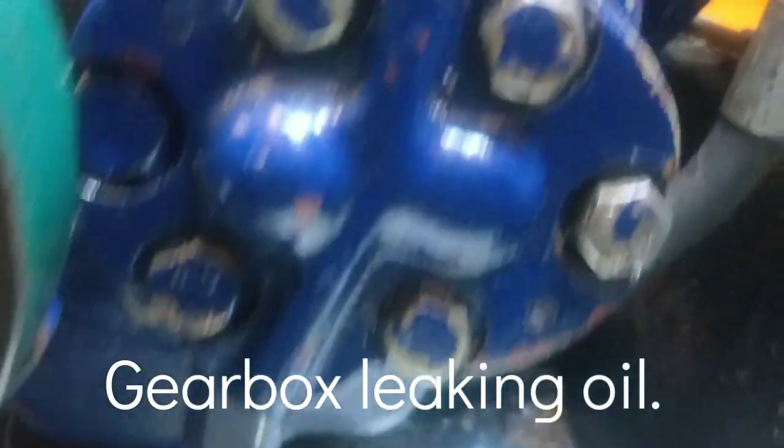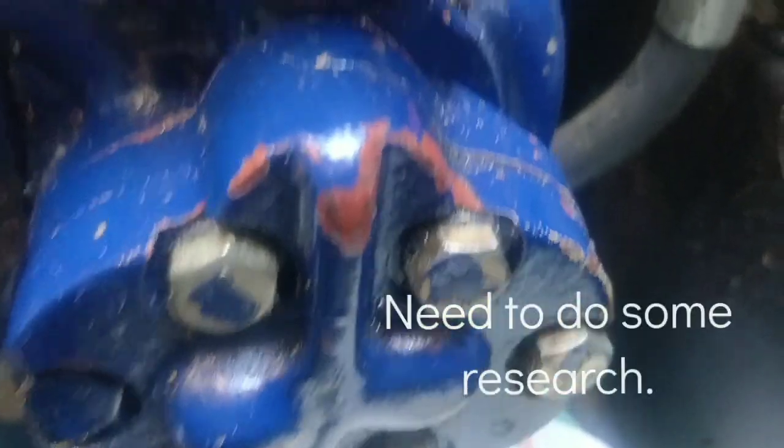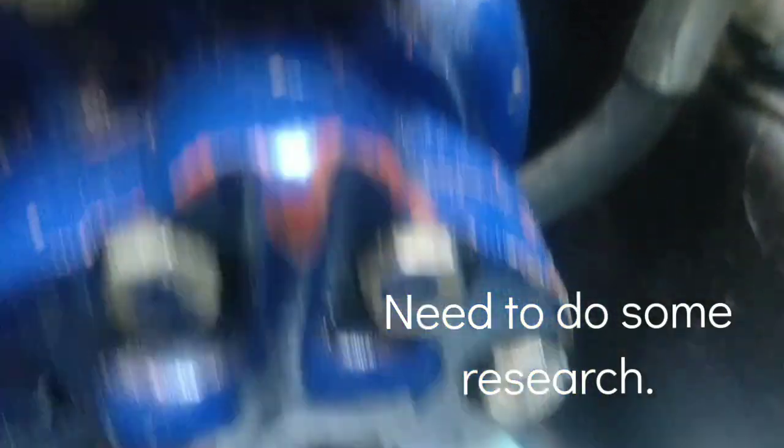It says 'bolts' on there, I was going to video that. Let me find out what it does. It looks like some kind of oil feed.